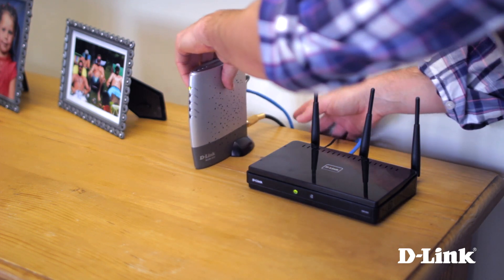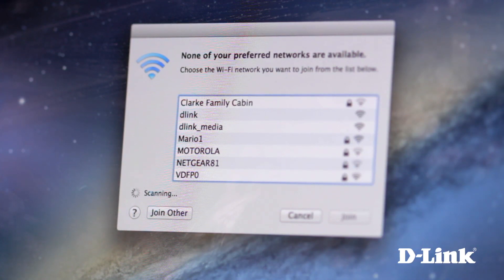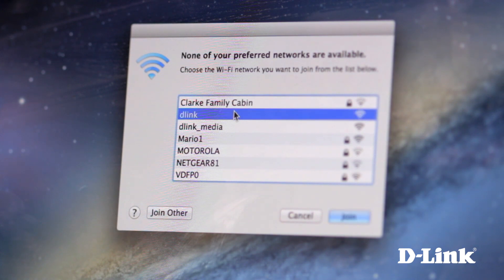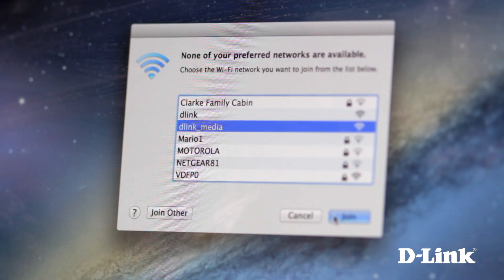And that's it. Give it a moment to power up and from your computer or mobile device you'll now see the two wireless networks: D-Link, the 2.4GHz band, and D-Link_media, the 5GHz band. Just select the wireless network you want to connect to as you normally would. If your device doesn't support dual band, you'll only see one wireless network. Not every device can utilize the 5GHz band, but not every device needs to — though more and more do, and those that can will see improved wireless connectivity when streaming HD video or gaming online.